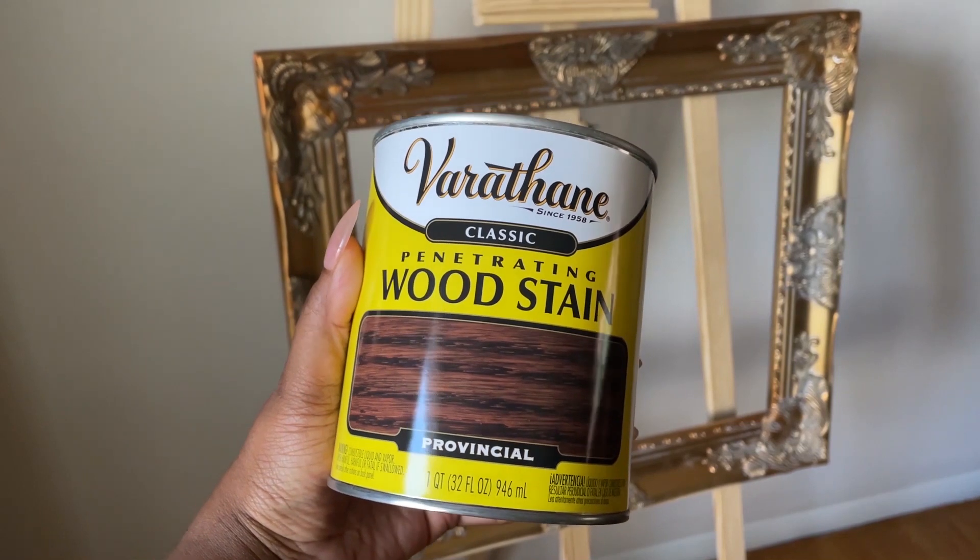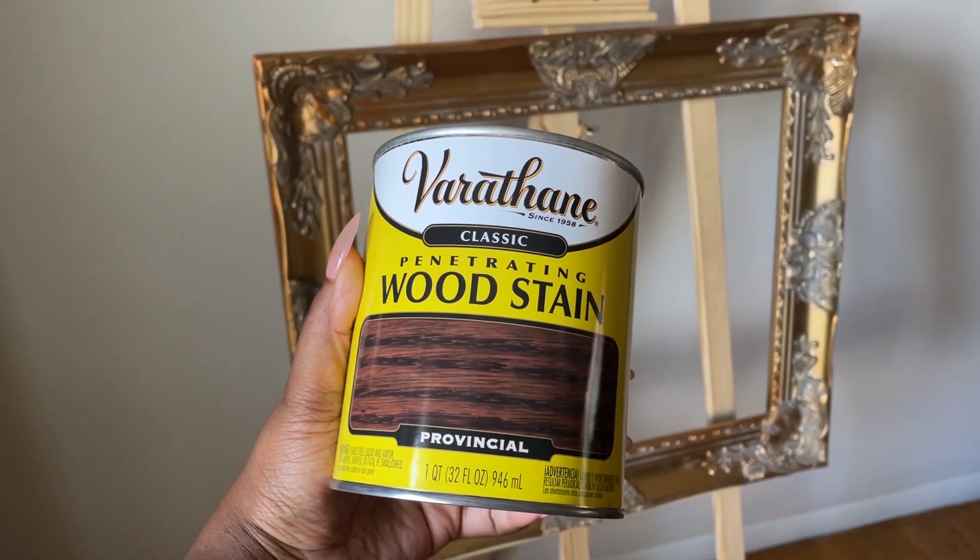Kent the fiancée is here! So we're just about to stain this easel that we got from Hobby Lobby — very affordable, it's like $40. We're going to use this Varathane wood stain in the Provincial color. We're just going to use an old t-shirt that I tore apart and get to it.